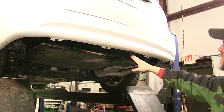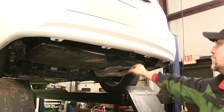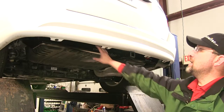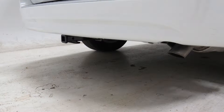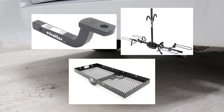Here we have our 1.25 inch receiver tube, 1.5 inch pre-drilled hole, and our chain hole downs. Everything else is nicely concealed behind the rear bumper and doesn't stick out. Next I'll go ahead and give you a couple of measurements. This will assist you with selecting accessories such as a ball mount, bike rack, or cargo carrier.